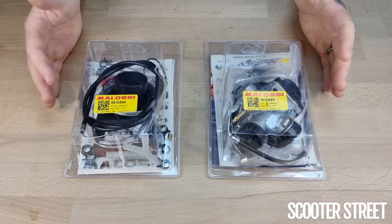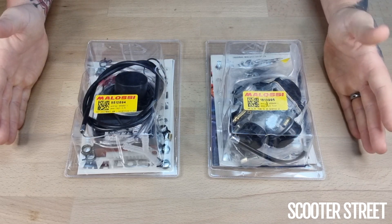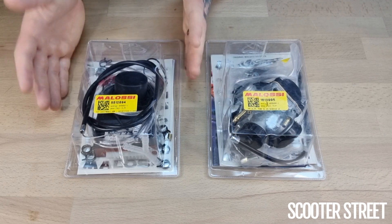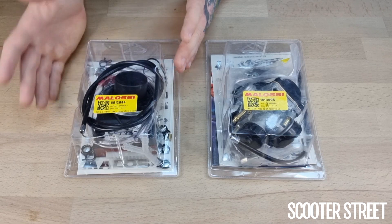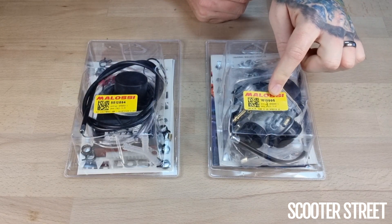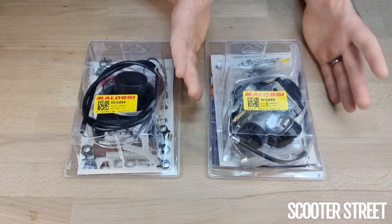If you've done a bit of research and looked into the Molossi website under parts, Molossi recommend specific parts under each kit depending on which bike you've entered through. For instance, if you selected the Aprilia Ditec, Molossi will actually recommend a specific part number carby kit, and with the NRG or the PureJet engine they'll recommend a different part number. Now if you've looked at the Ditec, you'll notice this carby here is a slightly different part number to what Molossi recommend. Molossi recommend a PHBG 19, but this one here is actually a 21. It will work on both bikes, but from experience if you're going to be upgrading your carby, you're better off going for the 21mm option rather than limiting yourself to the 19.